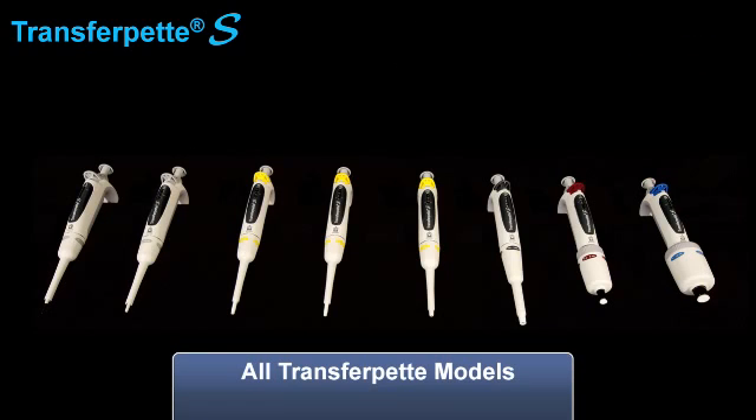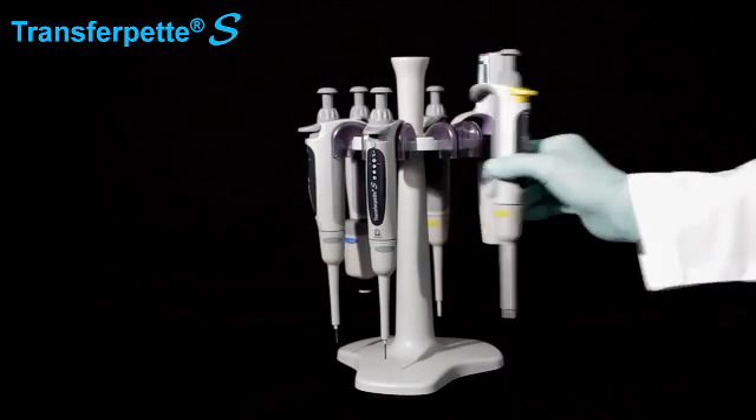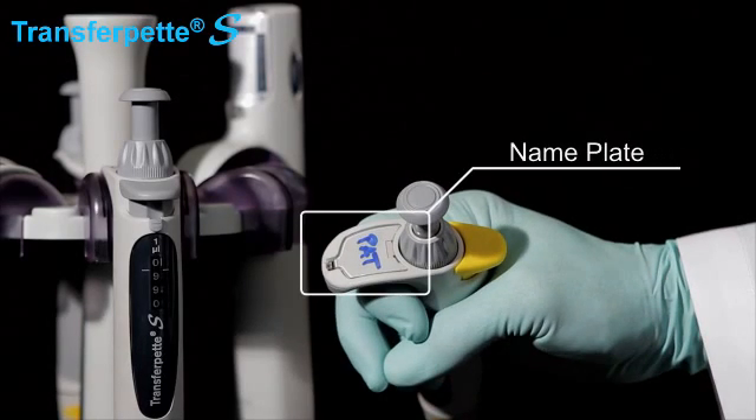All TransferPets are color-coded by volume for easy identification and selection. A covered nameplate allows for personal identification without the use of messy tape.